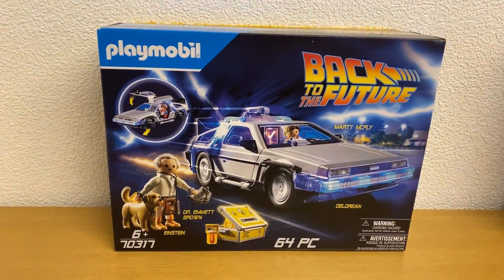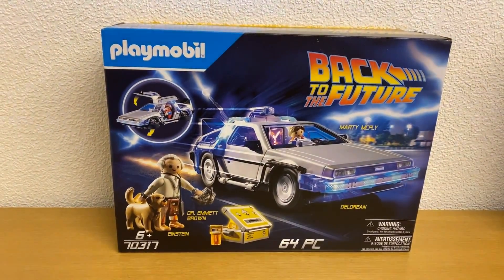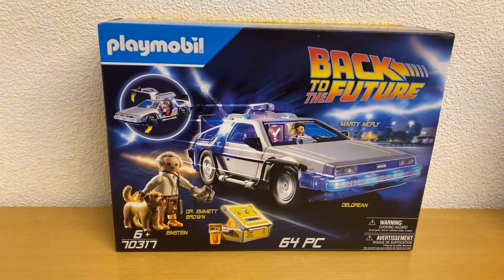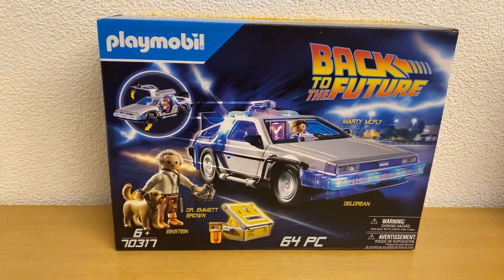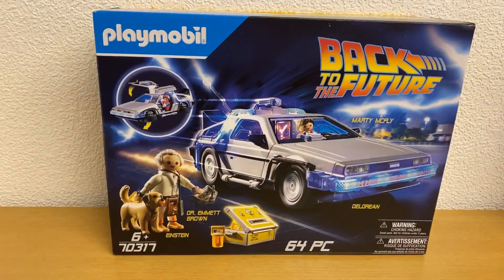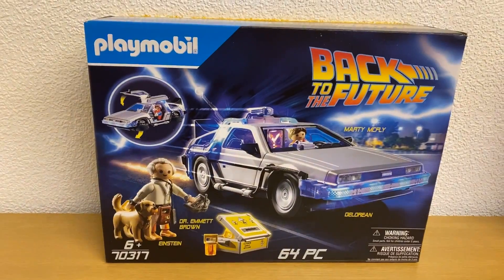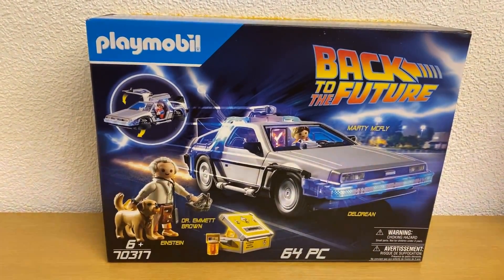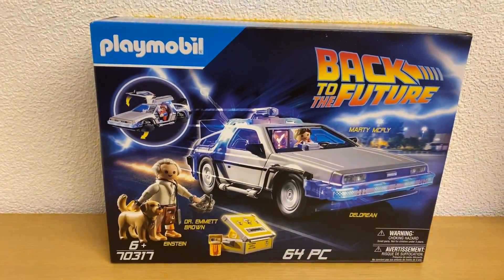One thing about the packaging first before we start: I wasn't impressed with the way it was actually packed. There were no inserts at all, and the pieces for the figures and the accessories were just in loose plastic bags. The actual body of the car was just in the box loose and wasn't secured by any means of polystyrene or cardboard — it was just literally rattling around loose. I actually thought pieces were broken when I tipped the box and everything fell from one side to the other. If anything was to be put down on the box with force, I think stuff would easily break. It needs to be better packaged inside.